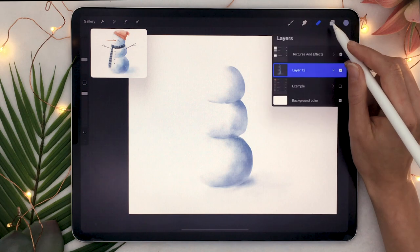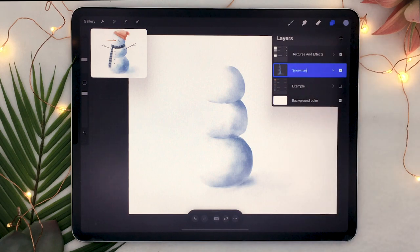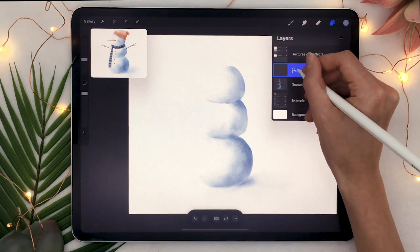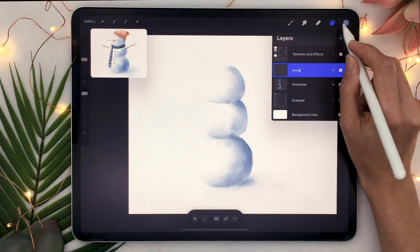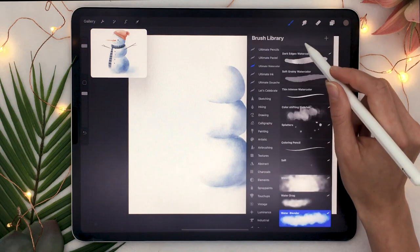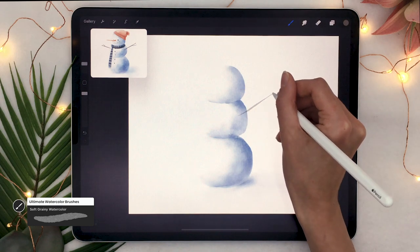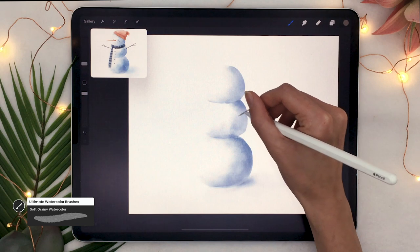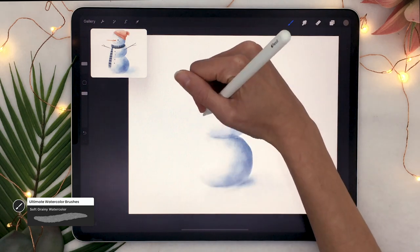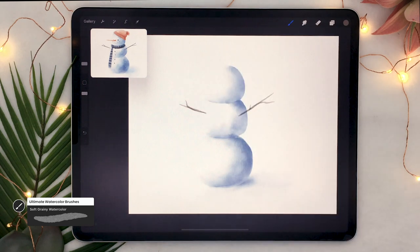Once you have your snowman shape, go to your layer panel, rename your snowman layer to 'snowman' — good practice — and then create a new layer on top and rename it to 'arms'. The arms for a snowman are usually just branches, so pick a grayish brown and either the brush you've been using or the soft grainy watercolor. Draw really thin little sticks with smaller branches that poke out from the sides, like you're drawing both the hands while making the sticks feel more realistic and natural.